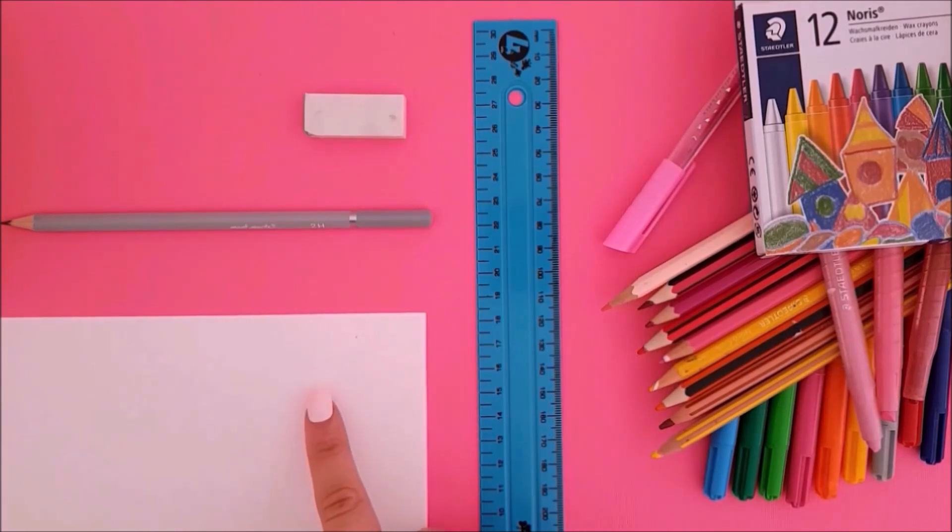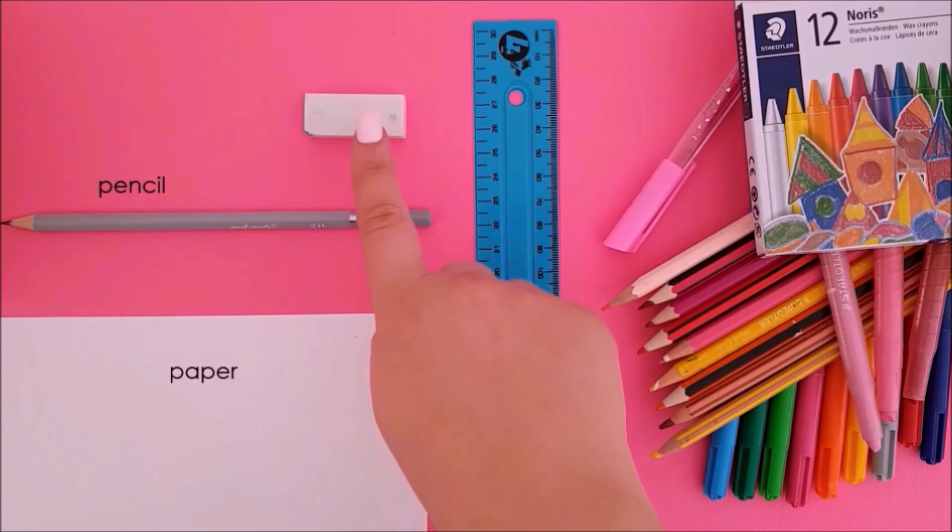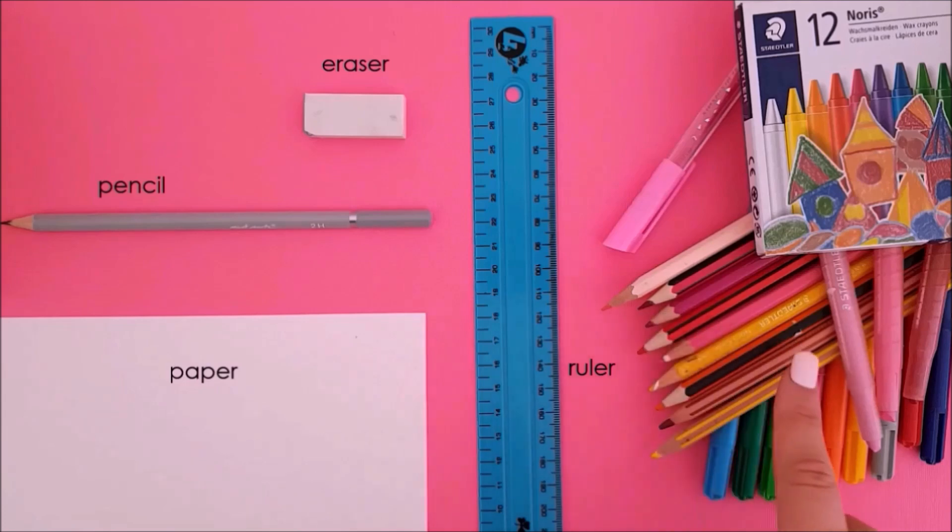You will need paper, a pencil, an eraser, a ruler and an assortment of colours.